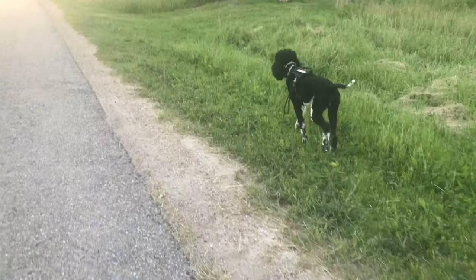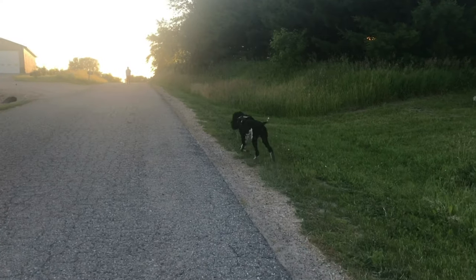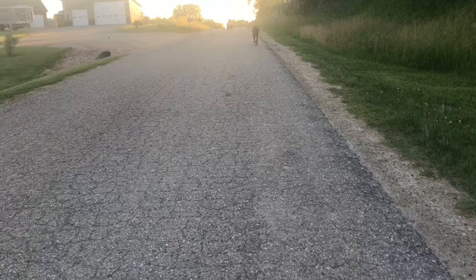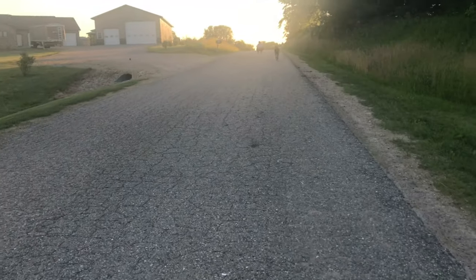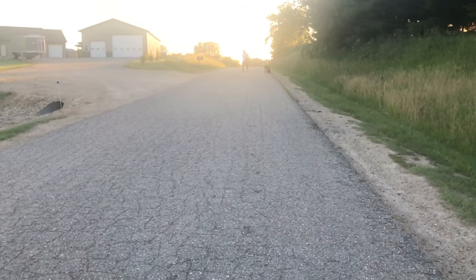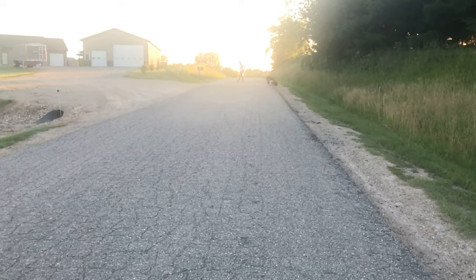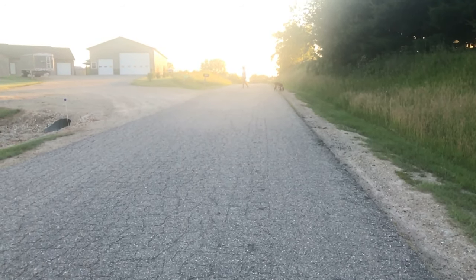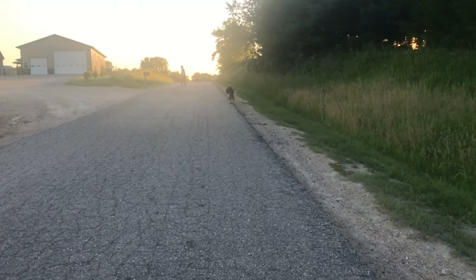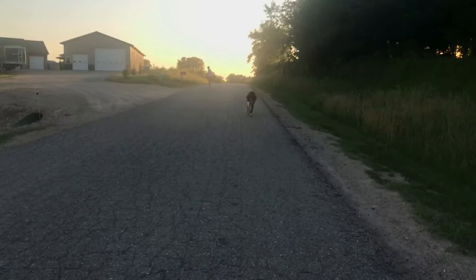It is also super easy to clean. Near the end of this video I have a clip of how dirty it got after we walked around in it for two days — it had been raining part of the time, so it got some mud and grass on it. I literally just took one wet paper towel, wiped over the whole thing, and it was clean. It was dry in like minutes.